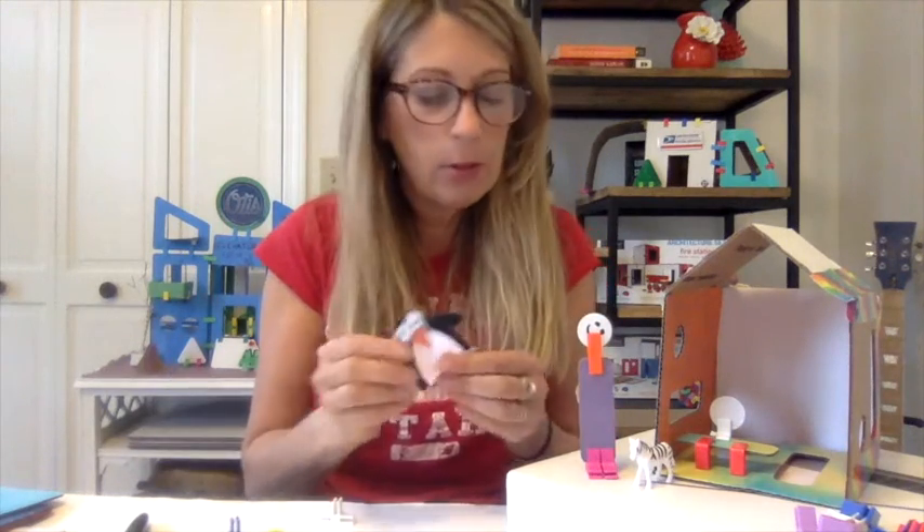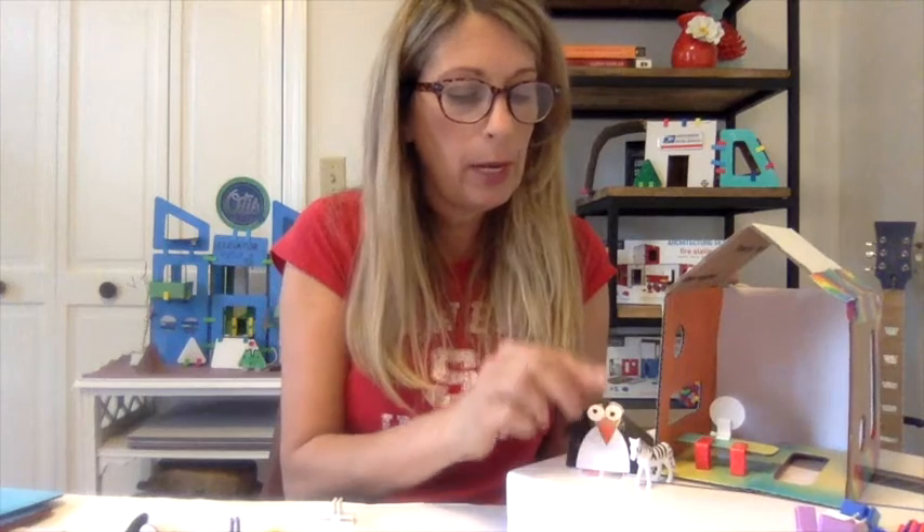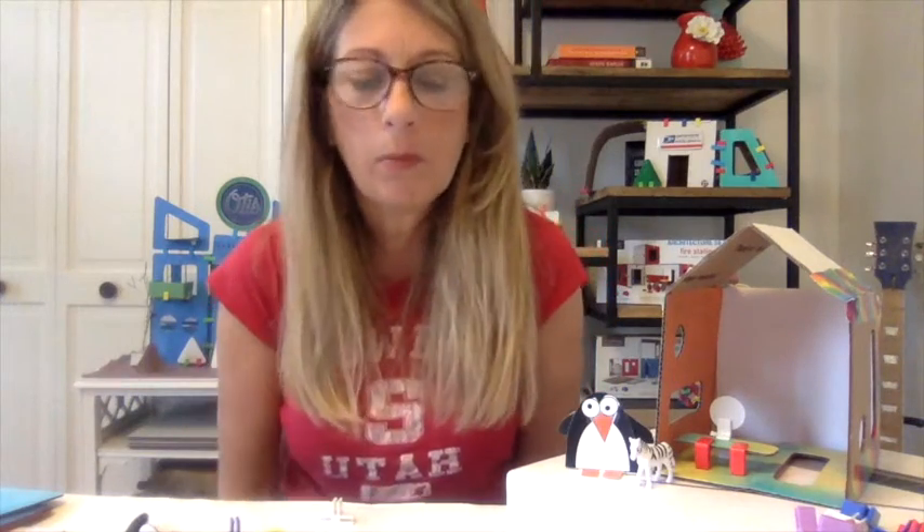If they have other types of characters, you can have them print and cut out. You can see that this penguin is probably a little bit more appropriate for the height of this house, so they can get a lot of learning about scale as an extension of this project. Hope you had fun! And if you want the tiny house challenge that goes with this, PM me and I can give you the link to the actual challenge itself.